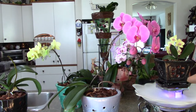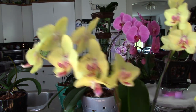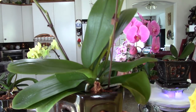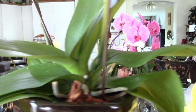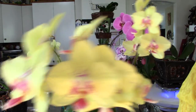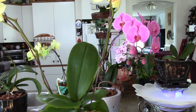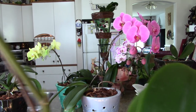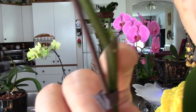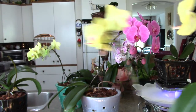If anybody's watching from Salmon Arm, British Columbia — this is the orchid I repotted at the garden show. It has not lost its flowers, it's beautiful, and it's still going. There's a sprout right here and another one on the other side.